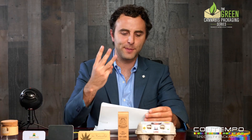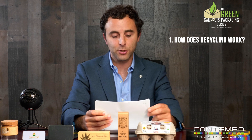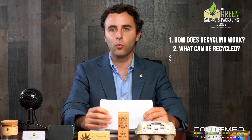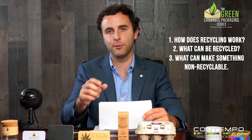I'm going to break this down to three specific categories. Number one: how does the recycling process work? Number two: what can be recycled — what materials? And third: what can you do to those recyclable materials that can make them not recyclable anymore?